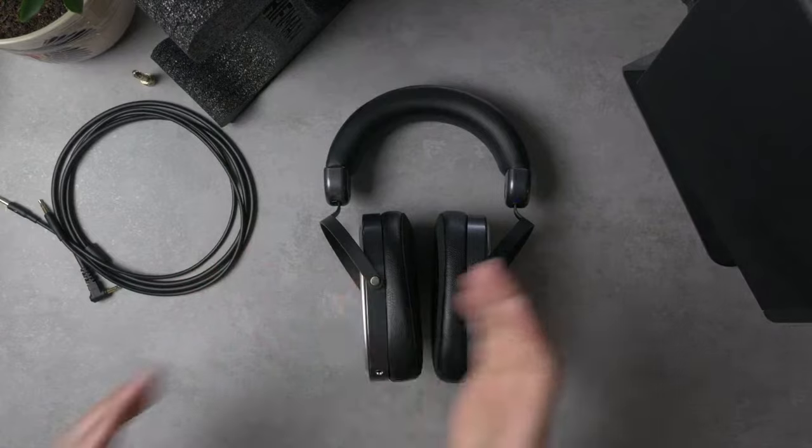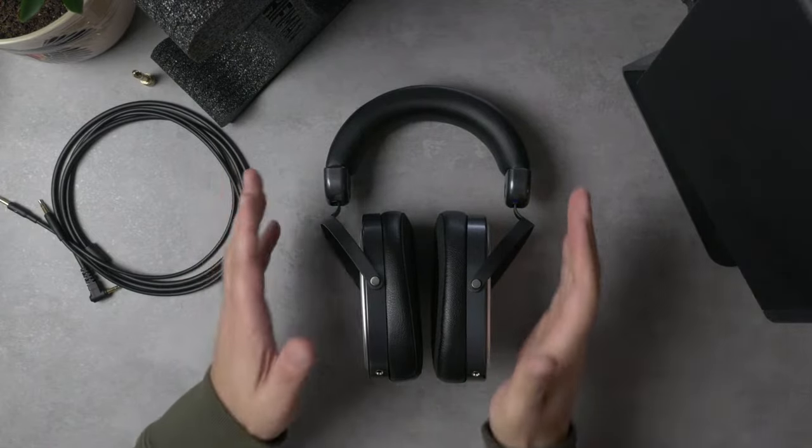Hey folks, I'm Mark Ryan. This is Super Review, and this is the Hifiman Edition XS.